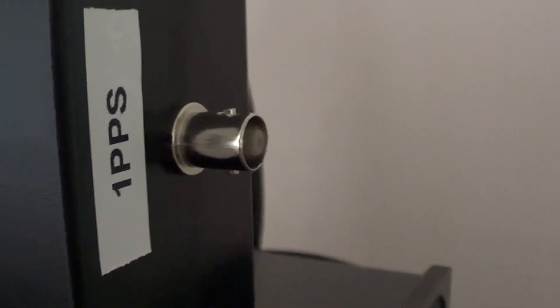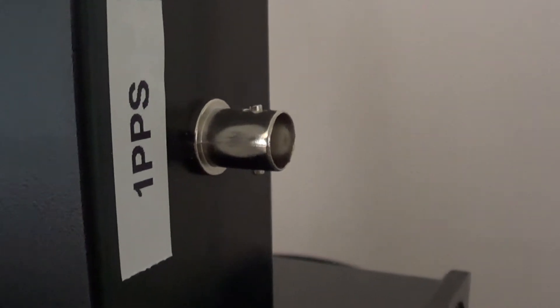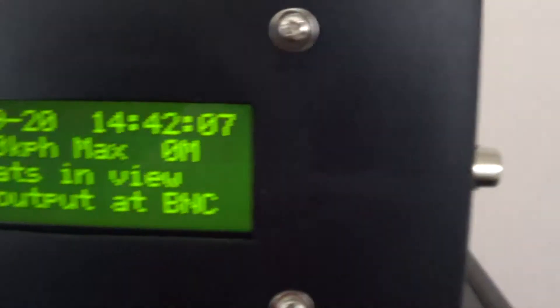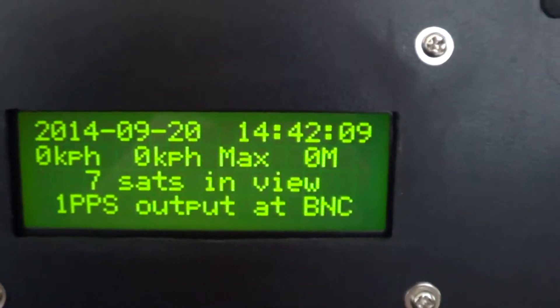That 1 pulse per second can be used for generating a very high accuracy frequency reference. You can also use it to calibrate a frequency counter and measure frequency very, very accurately using the pulse per second signal from the satellites.